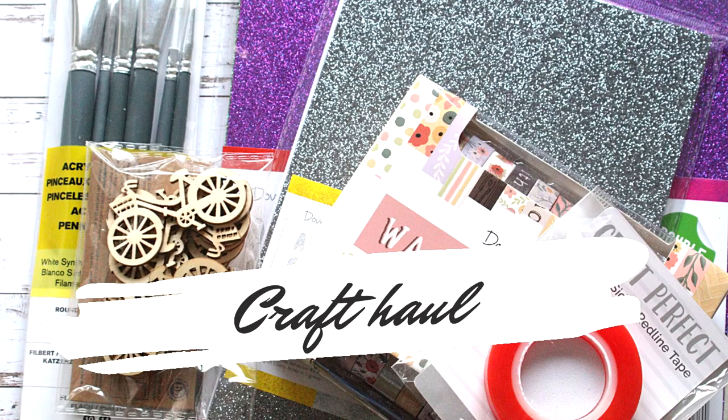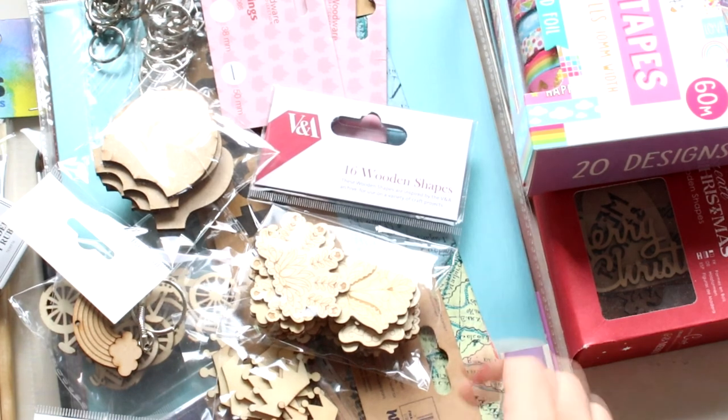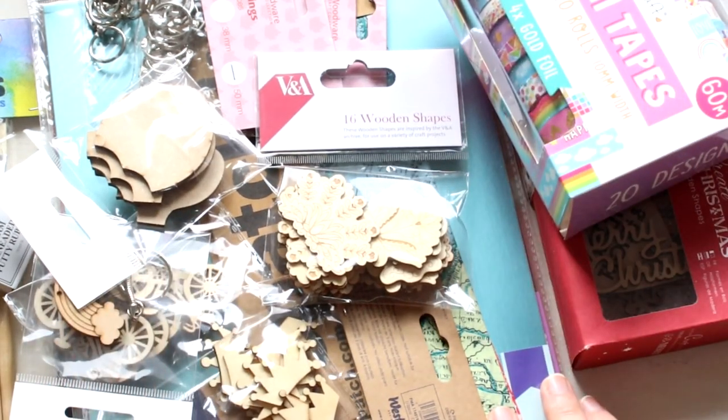Hi everyone! I've got a craft haul to show you today. It's a mix of crafty things, paper packs and a few bits and bobs from different shops. It's a long one so better take your tea and coffee now.